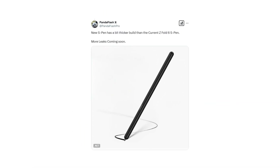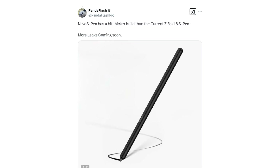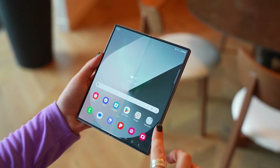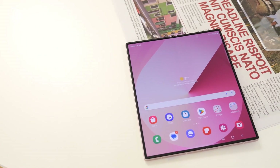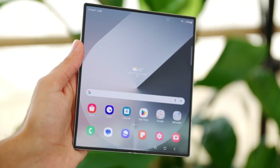According to a new report shared on X, Samsung is working on a redesigned S Pen specifically for the Galaxy Z Fold 7. This updated version is expected to be slightly thicker than previous models. The key question now is whether Samsung is increasing the thickness purely for improved ergonomics and a better grip, or if the company has more ambitious plans such as adding new hardware features that require extra internal space.